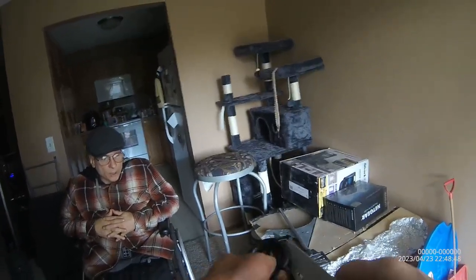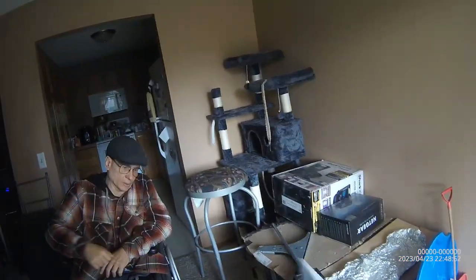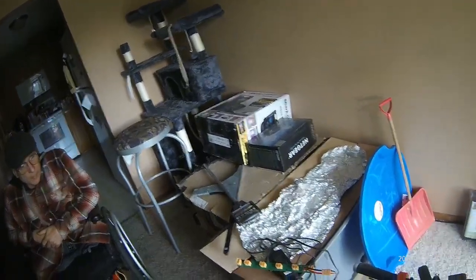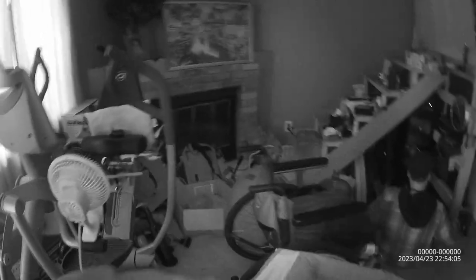I didn't realize I could actually go with just the side batteries — I thought I'd need to have the main battery hooked up to it. No, it's running all by itself. This is awesome. This is a proof-of-concept prototype.